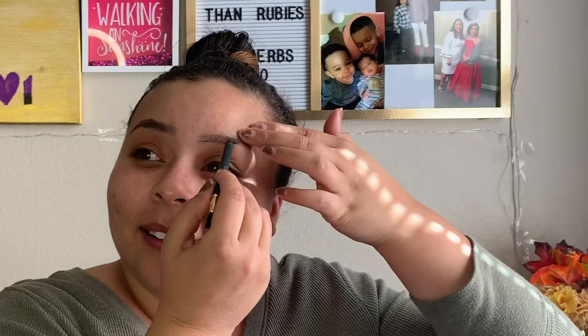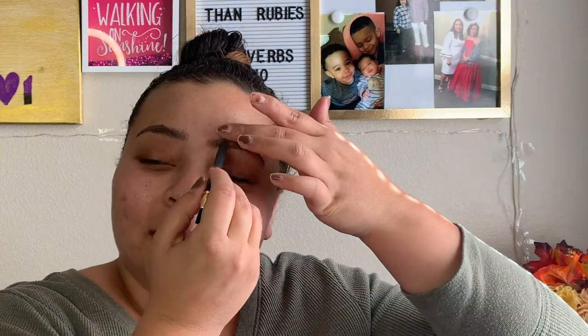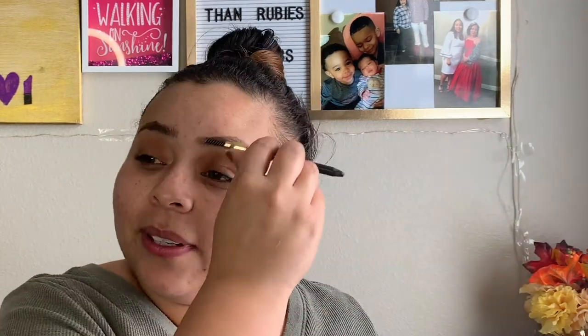I literally just try to stay where it felt like there was hair. I'm not trying to extend nothing. I'm not trying to perfect nothing. We're just going to go ahead and put this away and hope that both eyebrows look like they have product on them.